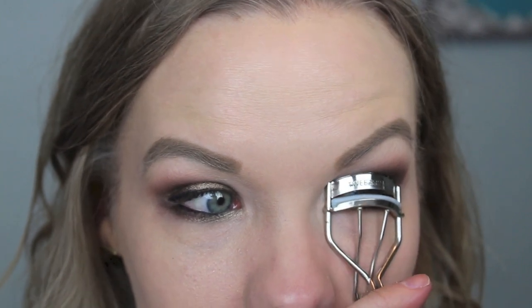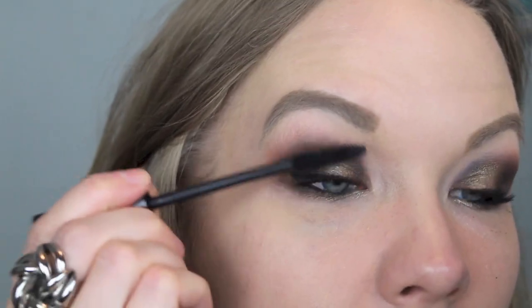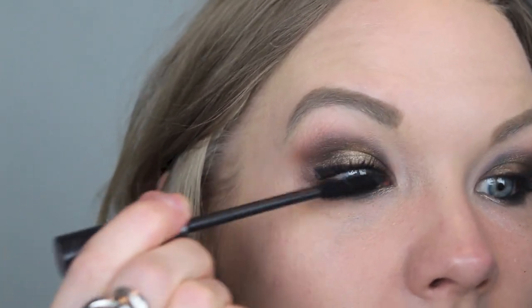Just curl your lashes and apply mascara. I'm going to be using my CoverGirl Clump Crusher and my Tarte Lights Camera Lashes. And here is the finished eye look!